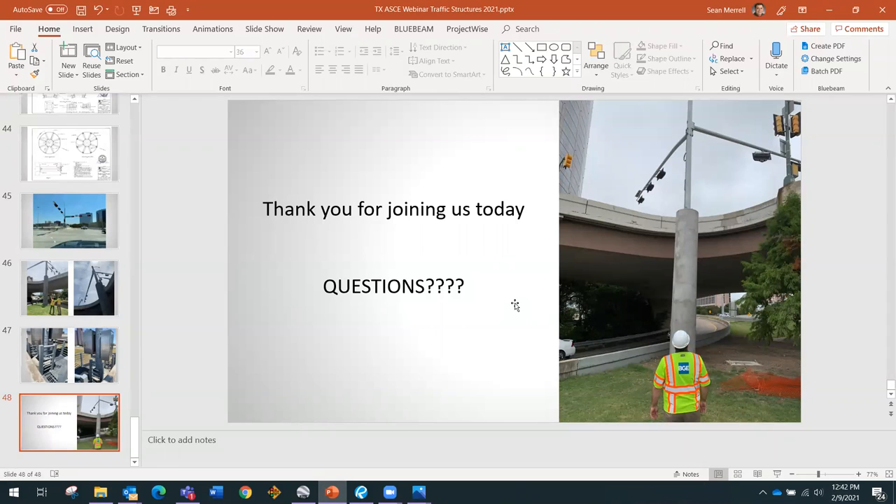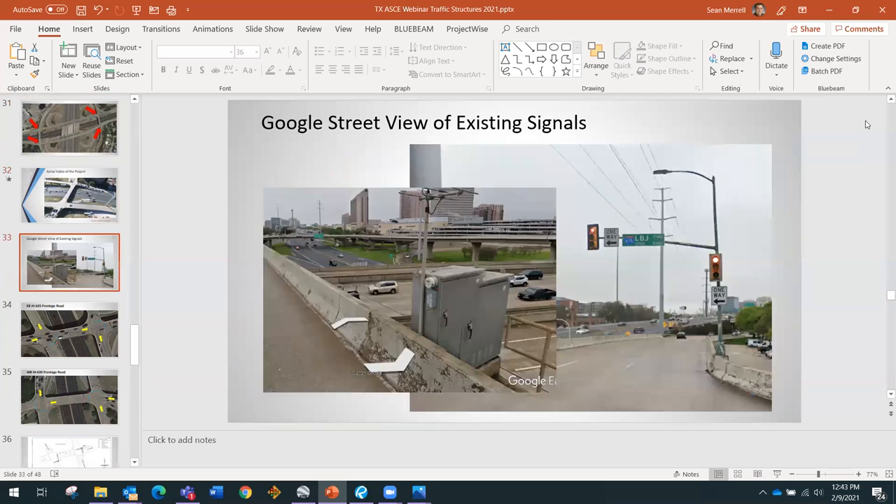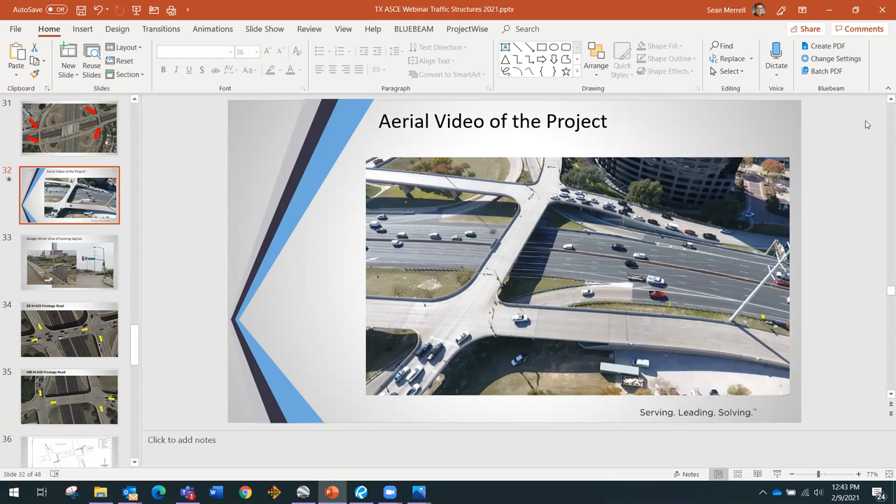The reason I don't have an after drone video is that drones have a chip that prevents them from flying too close to airports, and it's constantly being updated. Before the project was done, we were far enough away from Addison Airport that it shouldn't have mattered — but for some reason the chip wouldn't let the drone fly for the after video even though we were far enough away. It may have been something programmed incorrectly since it's all GPS-based.